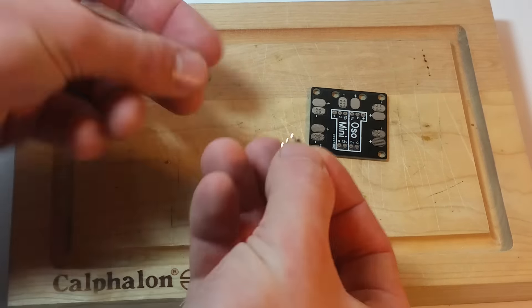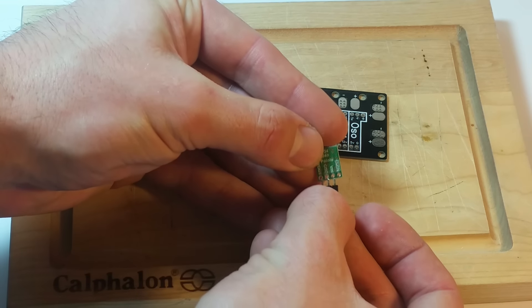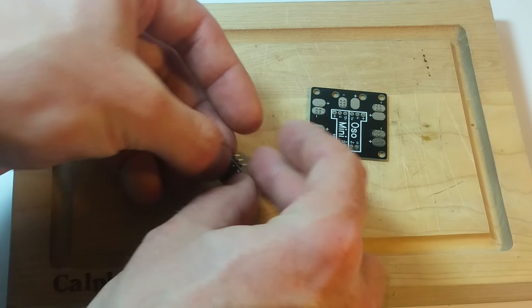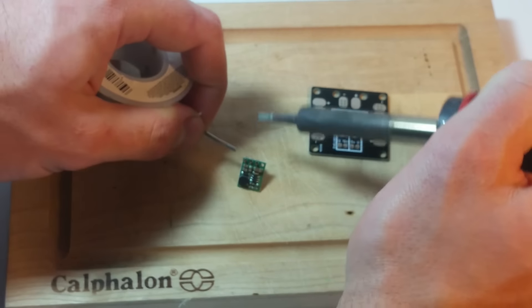We're going to solder this up. I need the 5 volt, V in, and ground, so I'm going to stick it in there just like that and set it up so that it's balanced. And I'm just going to hit the first one here.